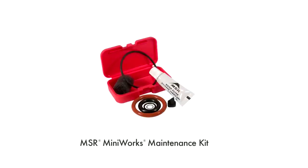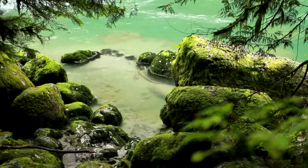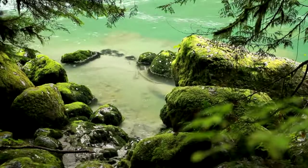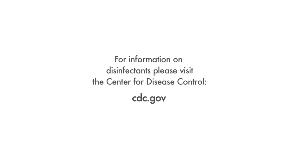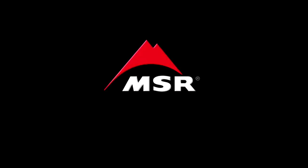The MSR MiniWorks maintenance kit includes all the parts necessary to keep your filter running smoothly. To treat water with suspected waterborne viruses, you can use MSR AquaTabs in conjunction with the MiniWorks microfilter. More information on the use of disinfectants is available through the Centers for Disease Control at CDC.gov. For more information on MSR products, please visit msrgear.com.